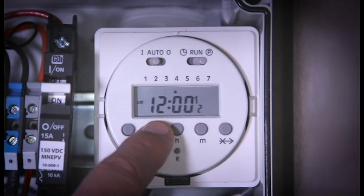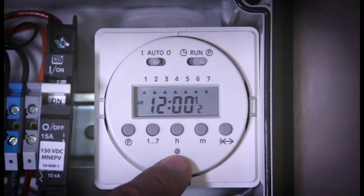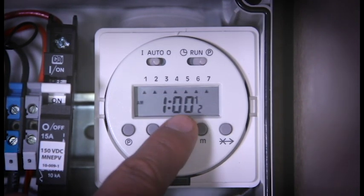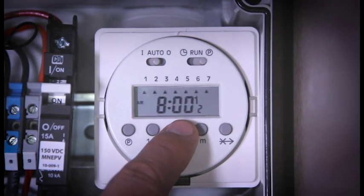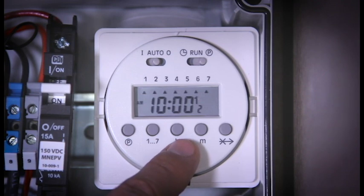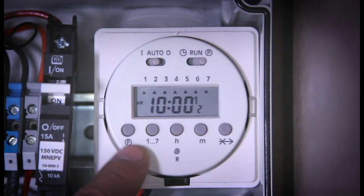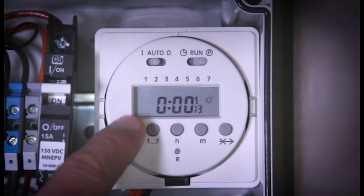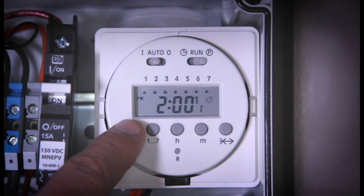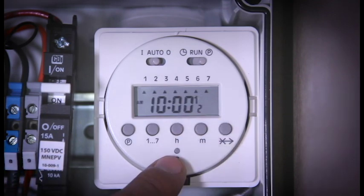Again, we want this to be seven days a week, so we choose all seven days. And in this case, the off cycle is at 10am, because this shuts down from 10am to 2pm and then runs from 2pm to 10am. It's optional to page through the rest of the programs — this will program up to 16 different on-off cycles — but you really only need two: the on, indicated by the light bulb, and the off, indicated by no light bulb.